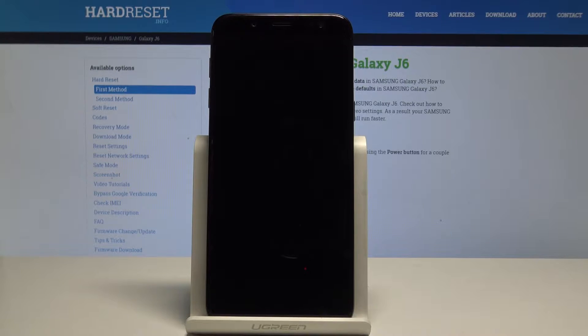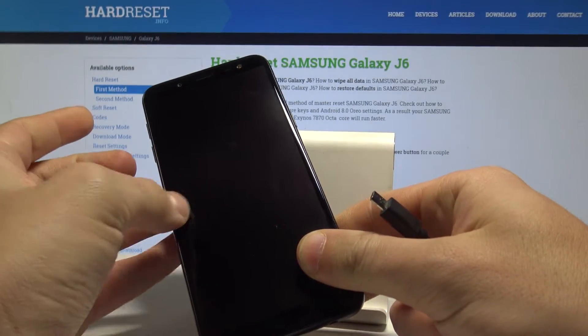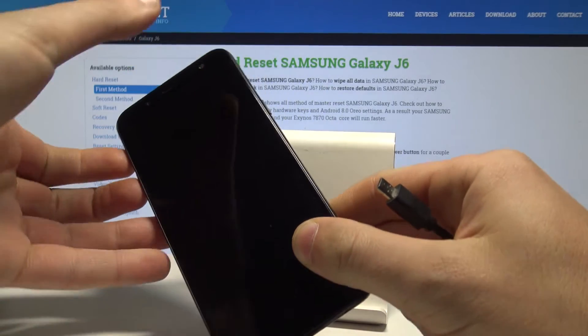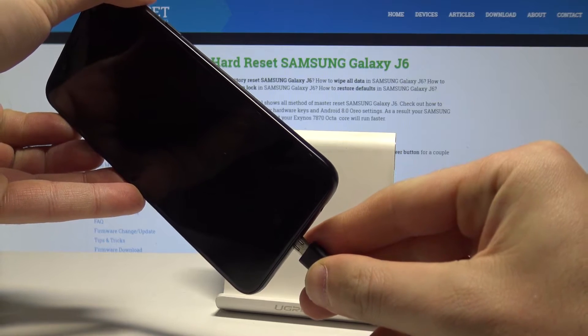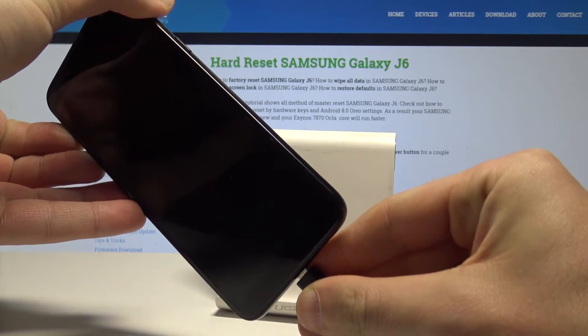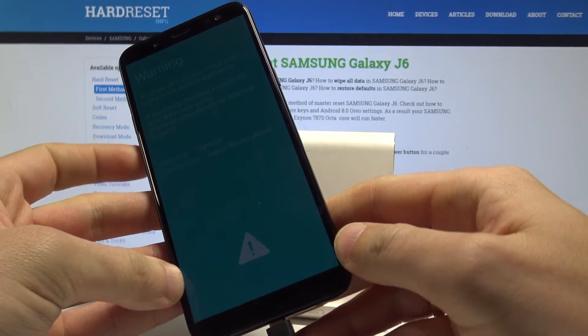Prepare the micro USB cable connected to your PC. Then start holding the volume down and volume up keys simultaneously. While holding those two keys, connect your device using the micro USB cable to your computer.